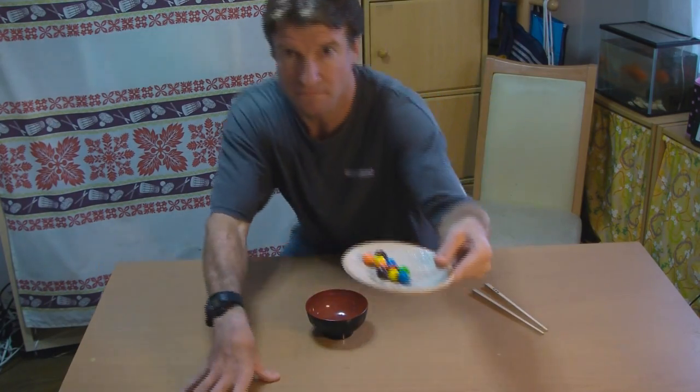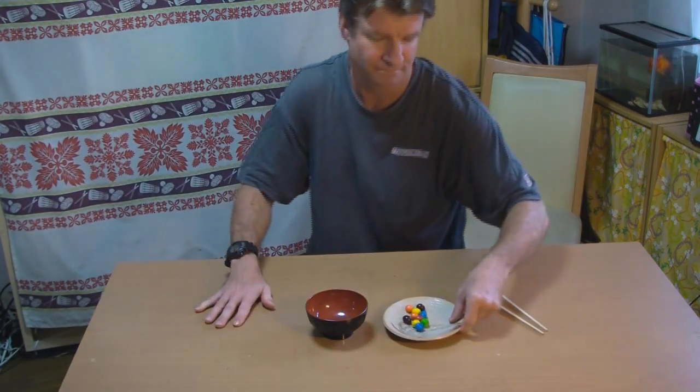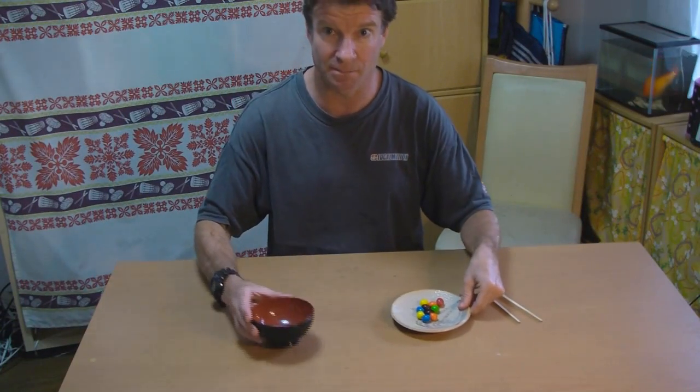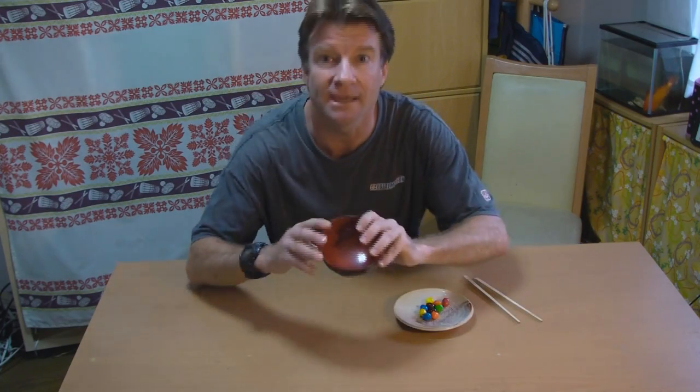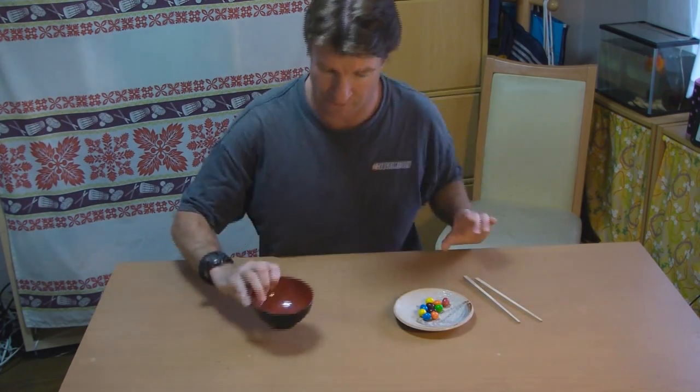I'm using M&Ms here, but you can use any object that's round — roundish and hard — like a marble, beans, jelly beans, or a peanut. I'll also allow anything slimy to be used, just for fun. Your plate and your bowl should be about shoulder width apart, just like mine are here. The height of your bowl should be about 3 to 4 inches. And your chopsticks have to start out on the table.